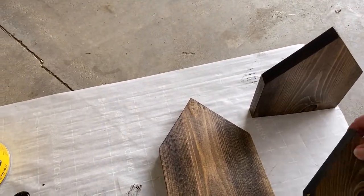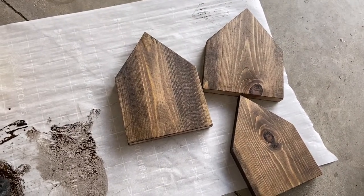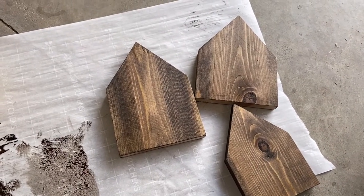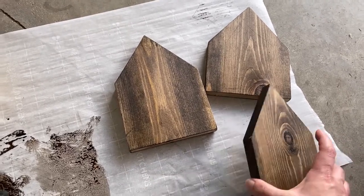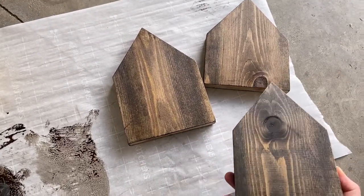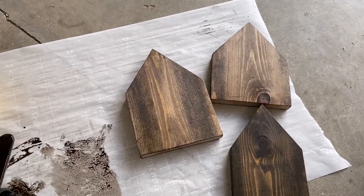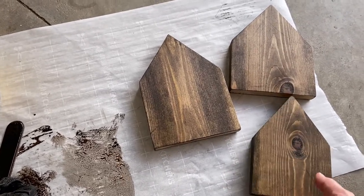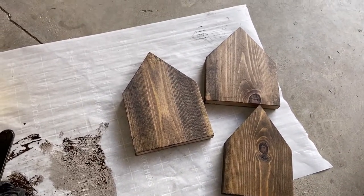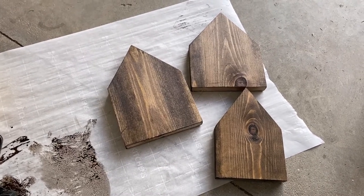And then you let it dry. It's really important to let your stain dry a good — I think up to eight hours. And then if you want to put another coat on there to make it darker, then you can do that. I think I'm going to be happy with this shade, though. I'm really excited. I'm going to let these dry and start to clean up, and then we'll move on to the next step.